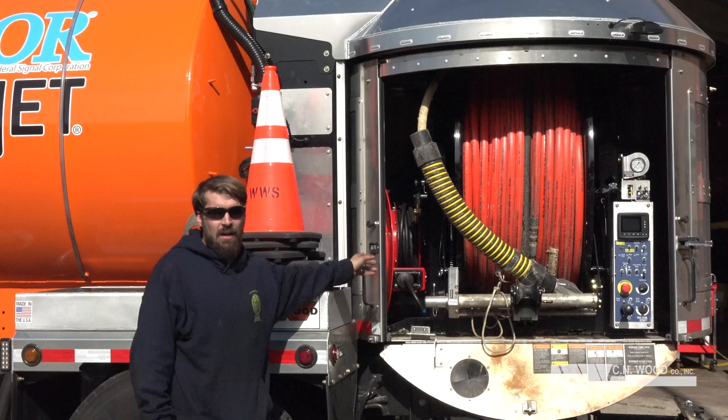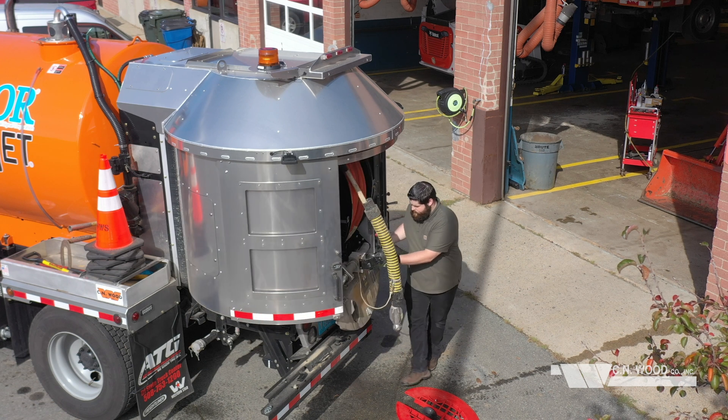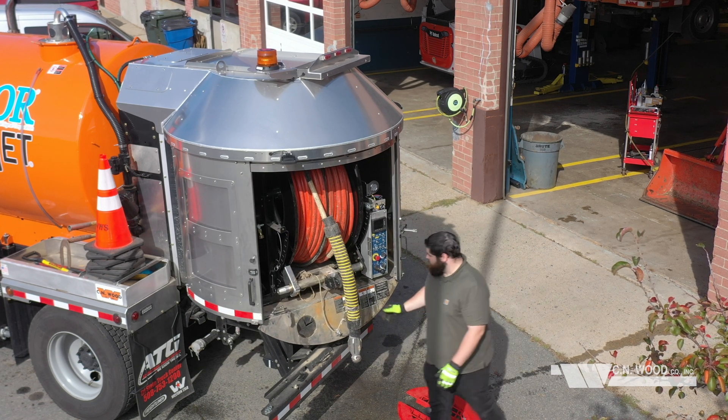In the rear compartment there's 600 feet of high-pressure hose that can be rotated around 180 degrees back and forth to reach where you need to.